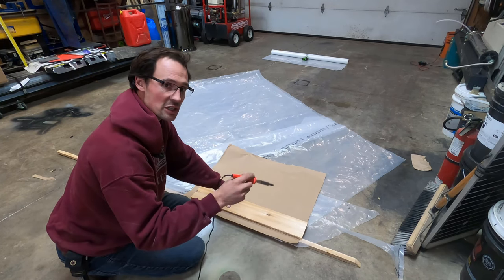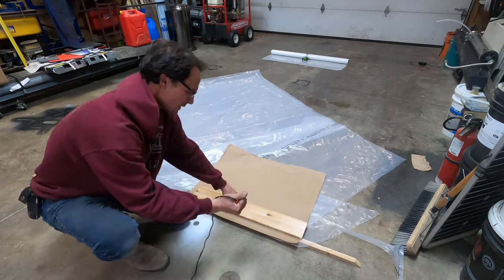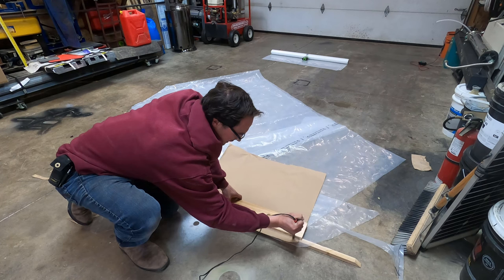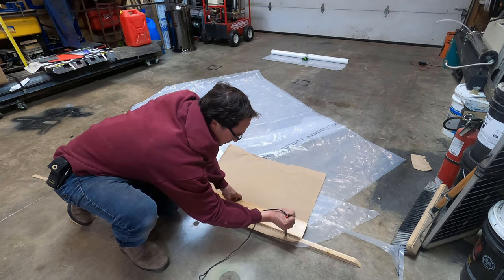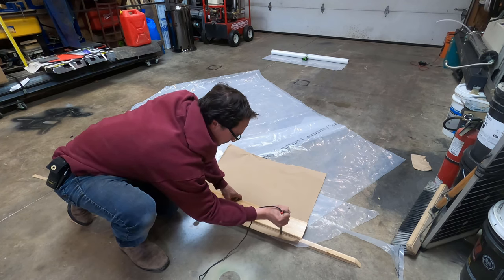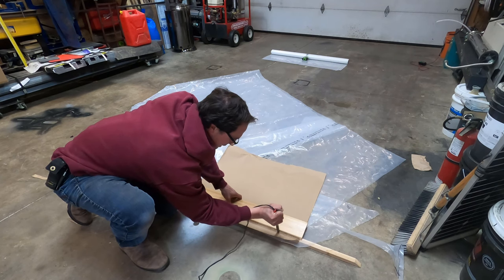Without burning through the paper — just enough to heat the plastic underneath. This is something you kind of have to get a feel for. I hold it sort of like this and you can feel it melting the plastic underneath, so I just drag it across. Just before the paper starts to burn is usually the perfect amount of heat.